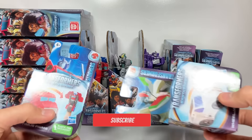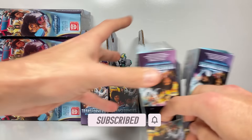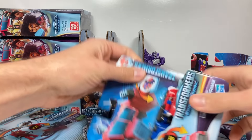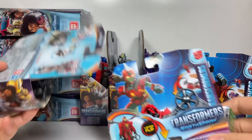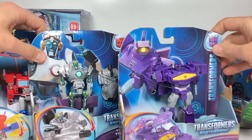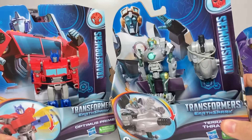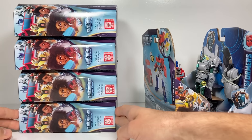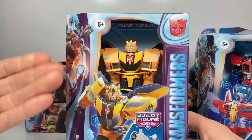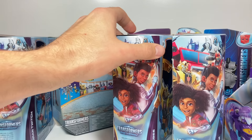First up with the Tacticons, they sent us Optimus Prime and Wheeljack — that's a brand new one. Next up with the Flip Changers, we have Breakdown, Optimus Prime, Terran Twitch, and Megatron. Up next we have our three Warrior class characters with a fun gimmick: Shockwave, which is new to me, Terran Thrash, and Optimus Prime. Then four big Deluxe class characters — Starscream, that's new to me, Bumblebee, Optimus Prime, and Terran Twitch.